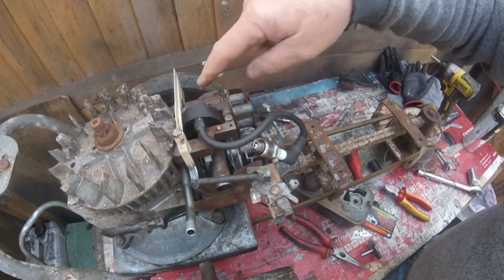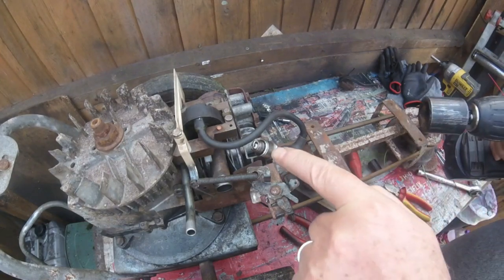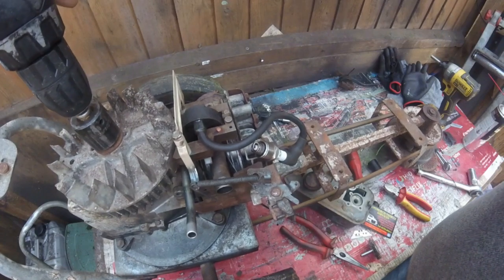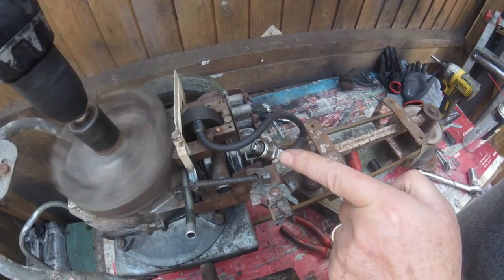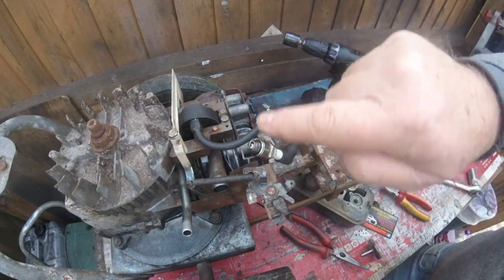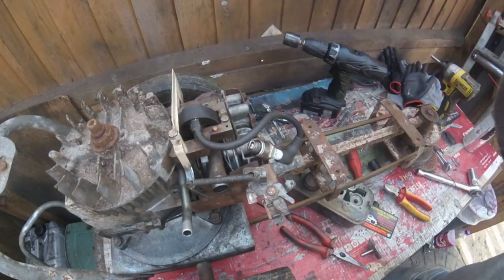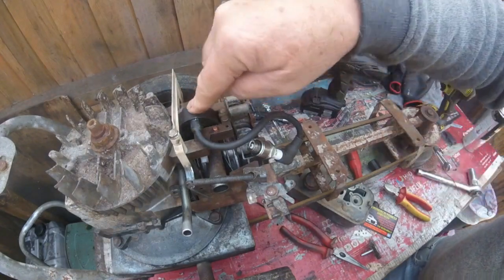I've put the new coil on. What I'll do now is show you the spark on it. And as you can see there, it's got a lovely spark. So that should start when I put everything back together. I'll put up a link to the video where I did the conversion of changing the points and condenser to this electronic ignition — it might be up in a link or just down below, and you can go and watch that one to see how I actually converted it.